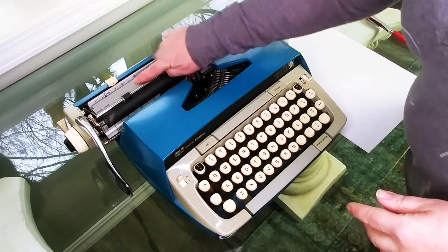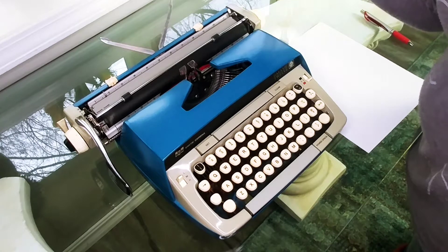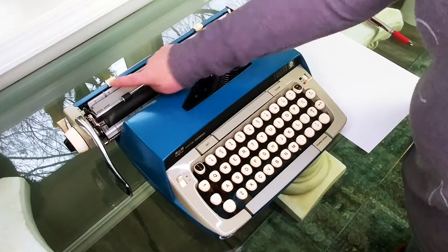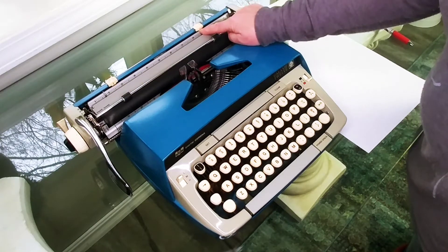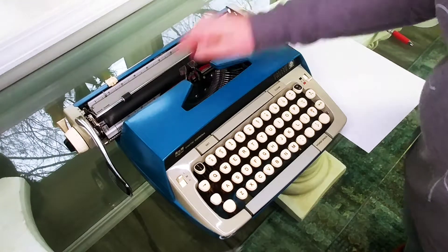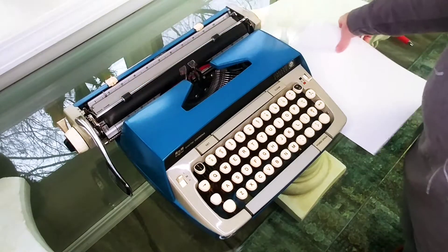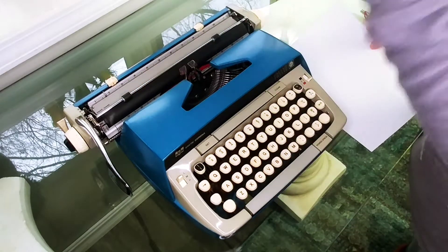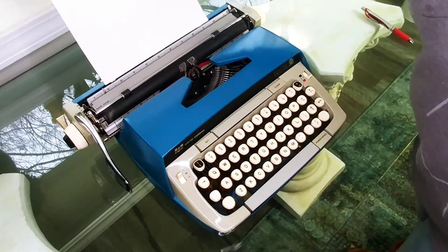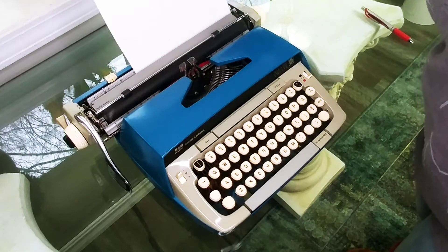This is where your paper is going to go, right in between these two metal pieces right here. Once you put it in you can pop up this bar and that's going to keep it from falling over. Right here on your paper holder is how you set your margins — you just press them down and slide to where you want them to be. On the left side is a paper guide, which comes in really handy if you're going to be writing multiple pages, because you need your margins to line up in the same place every time.